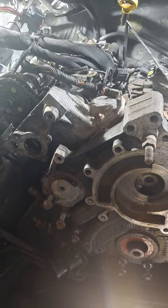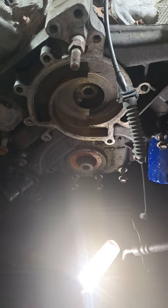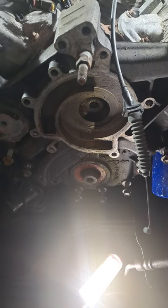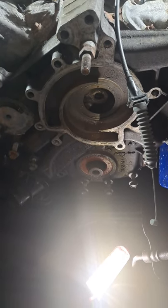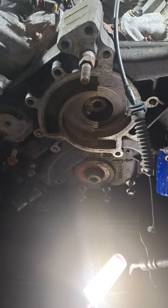I went to school for all mechanics, but came to a little spot in the road where I need to pull that harmonic balancer. I did a little research, and everything I've seen on YouTube has all been basically use a harmonic balancer puller.